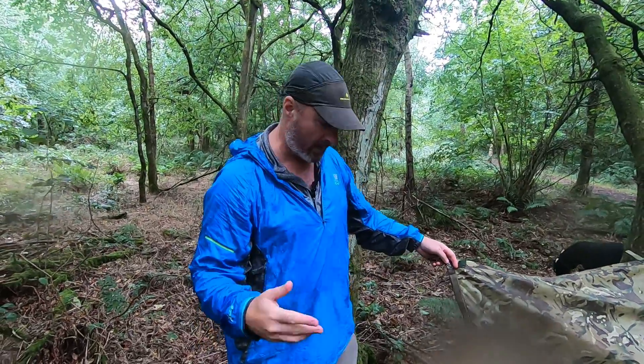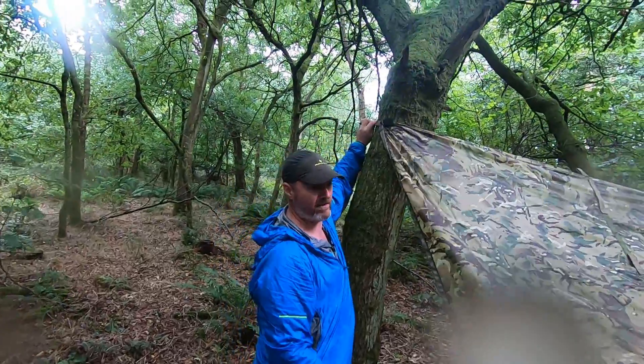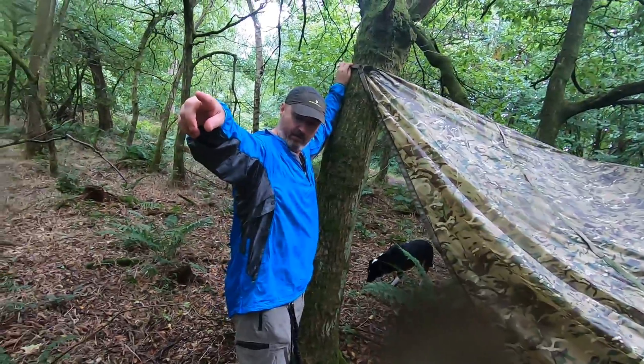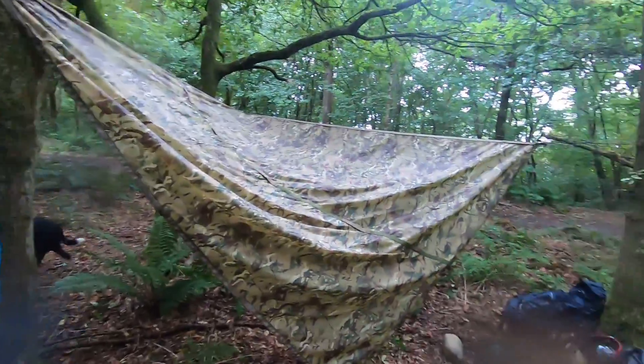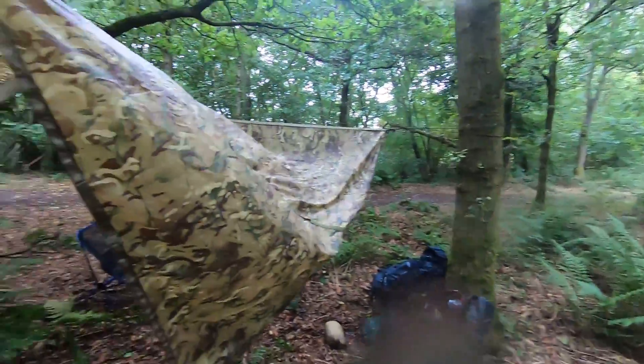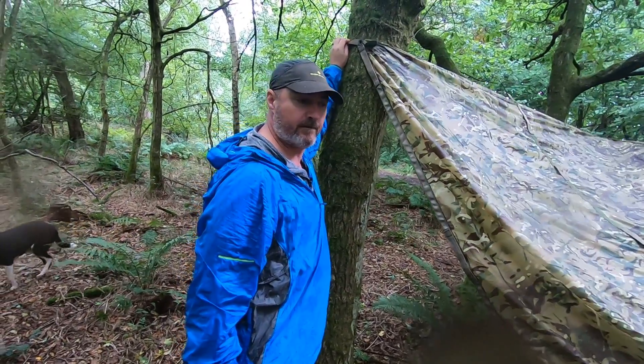What I'm going to do now — because this is just a quick setup to keep us dry while we're messing around here — I'm just going to tie this onto there and then put a line from that one to the tree behind Jason. If you want to turn around, be careful because it pops behind you. And that will give us just an area underneath that we can sit and do stuff. I'll be back once I've done it. Take care. Bye.